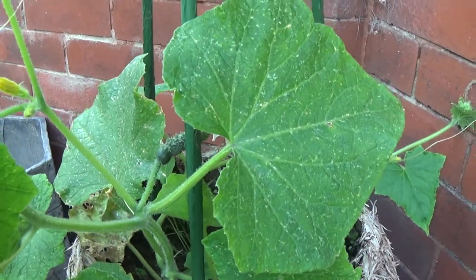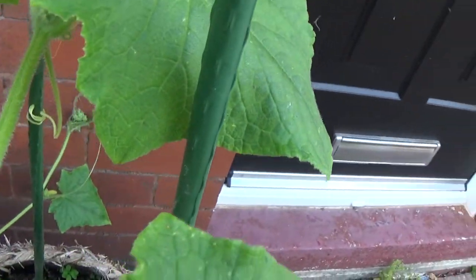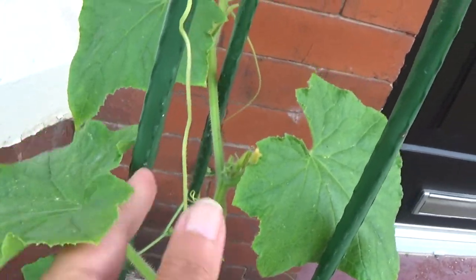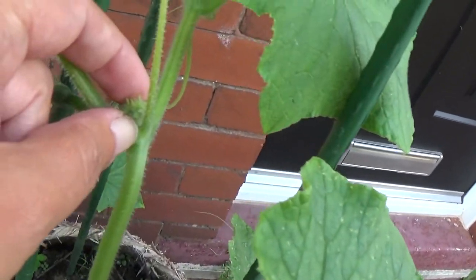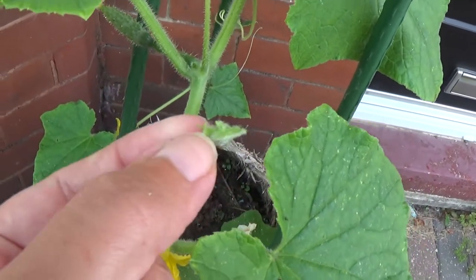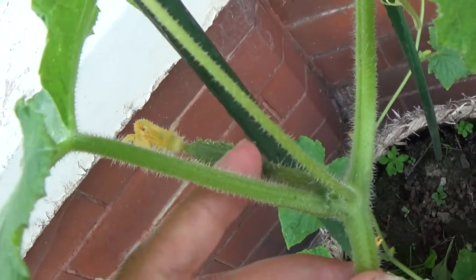Some of them are quite small. Here we have the cucumber plant — we have the leaf, the tendril, and here we have the offshoot. This one I can just pinch out, and that's gone. Then this cucumber here will carry on growing.